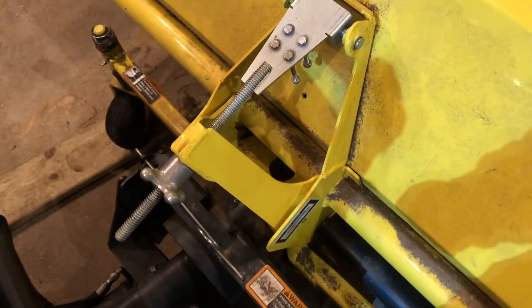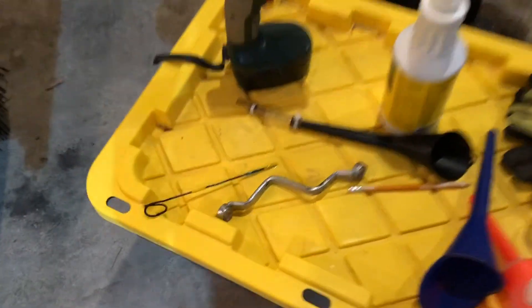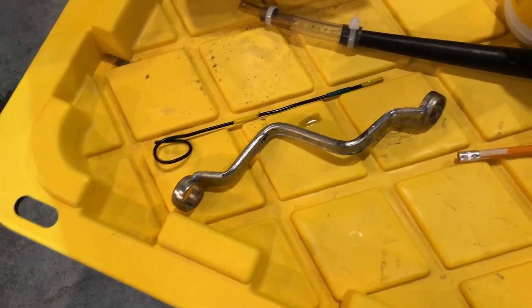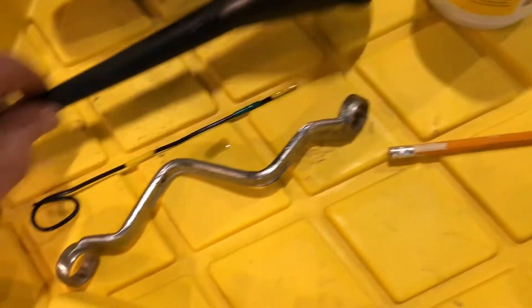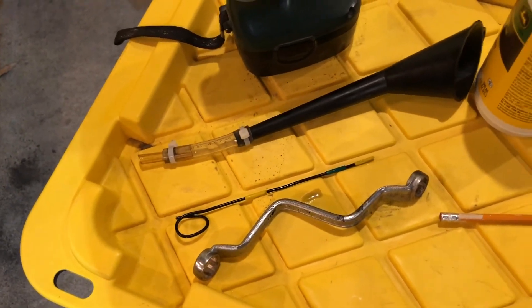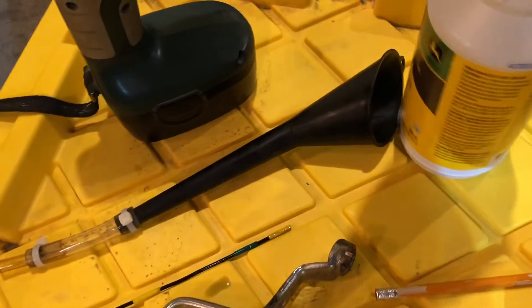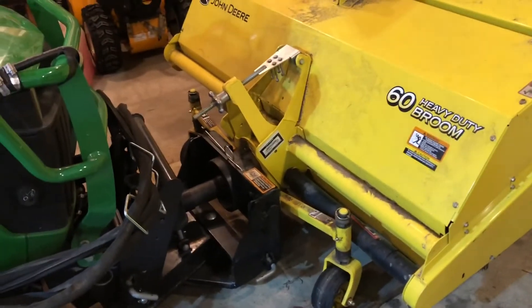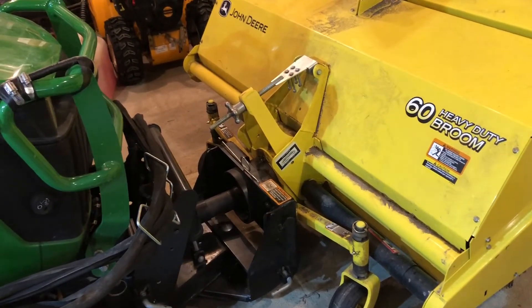Those are the tools you've got here — you can make a little dipstick, a 5/8 wrench, and a funnel especially for this job. That should do it for today. Thanks for watching, and hope your brooming goes well. Take care.